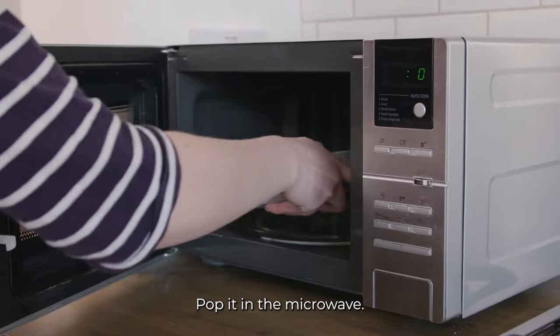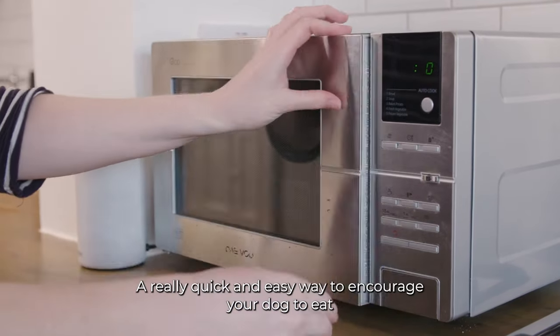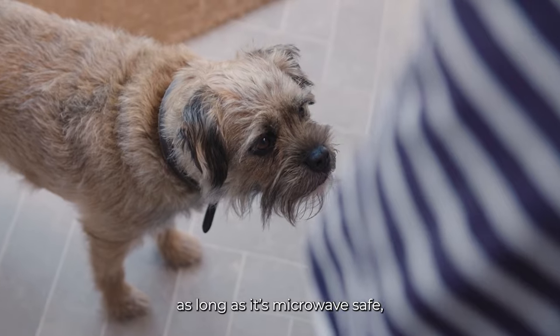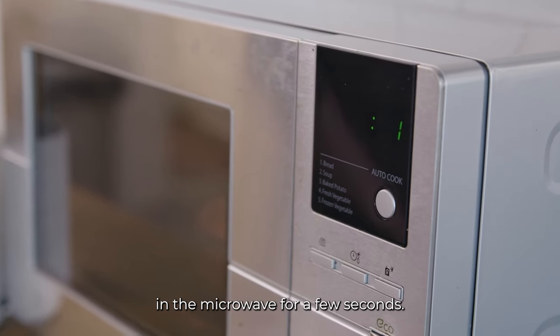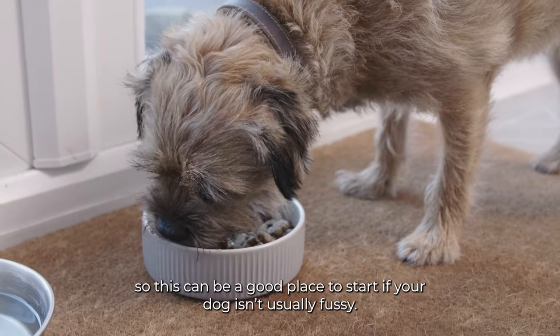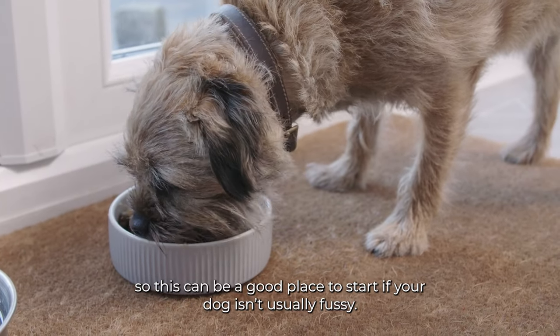Pop it in the microwave. A really quick and easy way to encourage your dog to eat is to put their bowl of kibble — as long as it's microwave safe — in the microwave for a few seconds. Heat intensifies both flavours and smells, so this can be a good place to start if your dog isn't usually fussy.